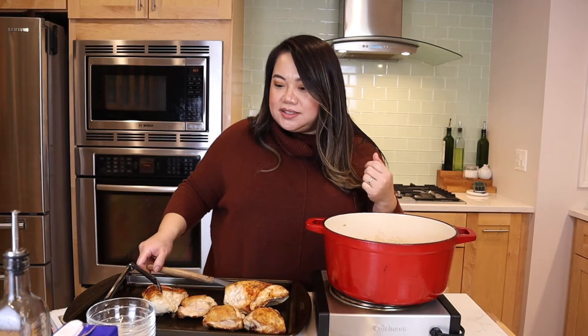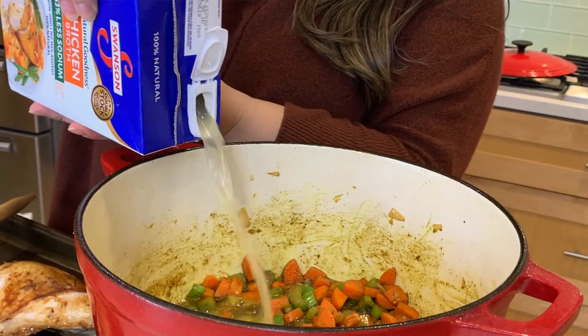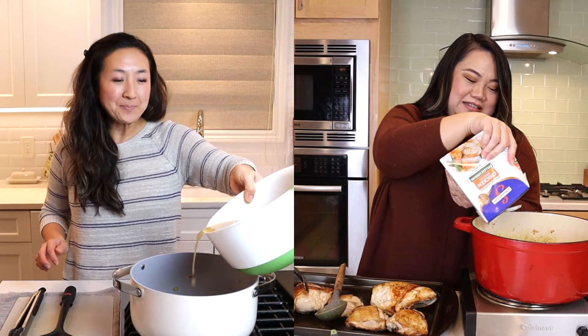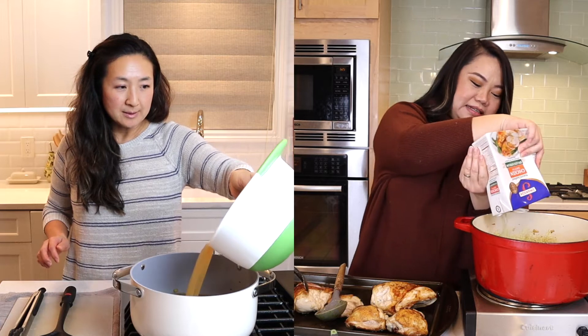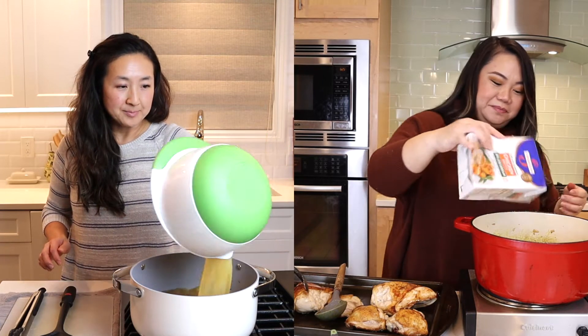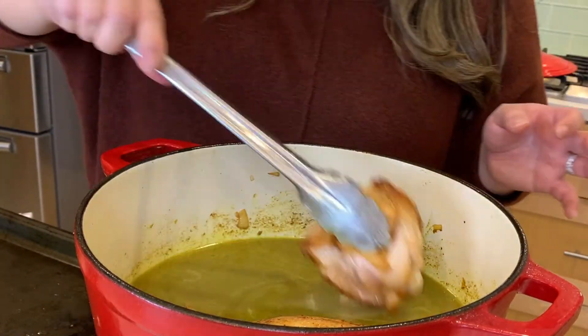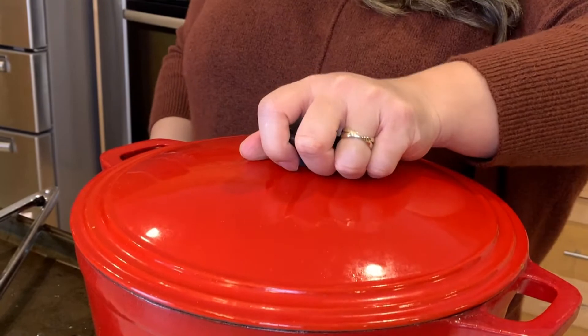We're going to go ahead and add in our spices. What are our spices, Gina? Thyme and a little bit of turmeric. We're going to add in some chicken stock — six cups. I'm using more just because I like a lot of broth. We're going to put our chicken back in and let it simmer in the broth and the vegetables for another 20 to 25 minutes.